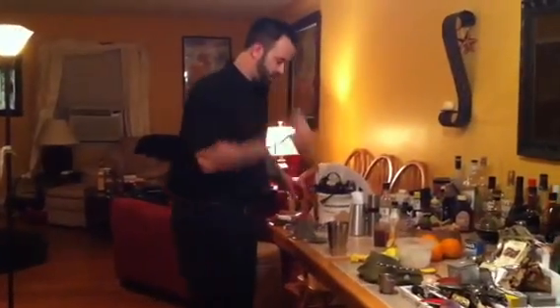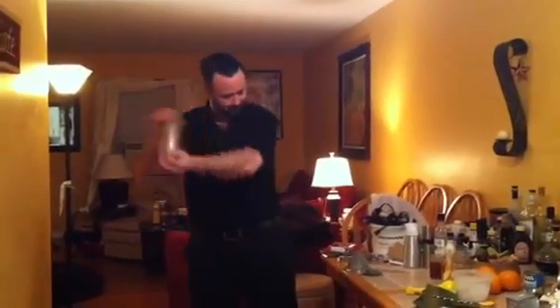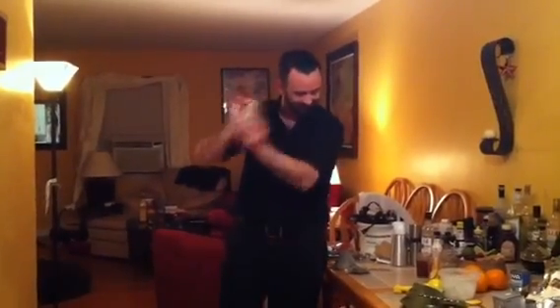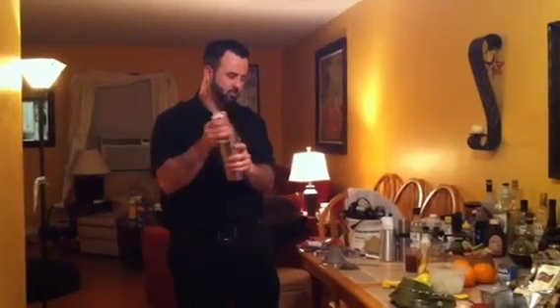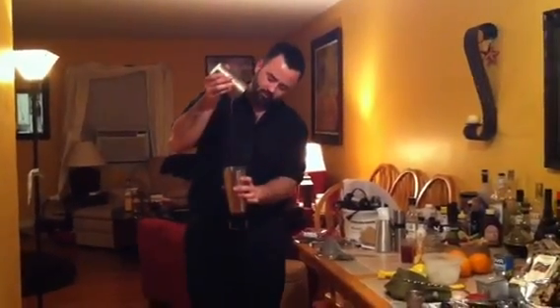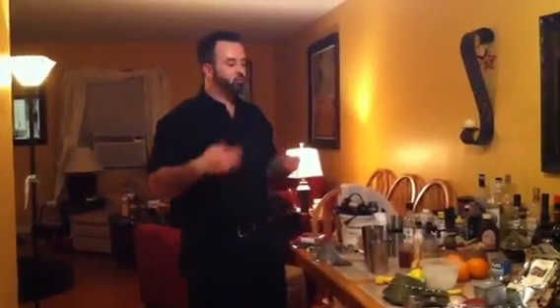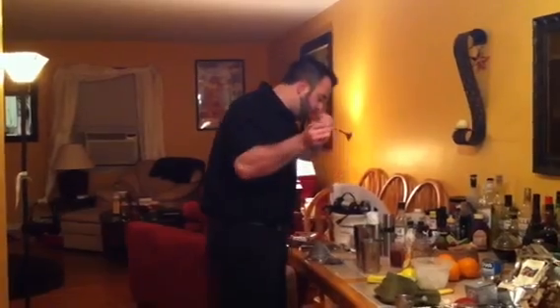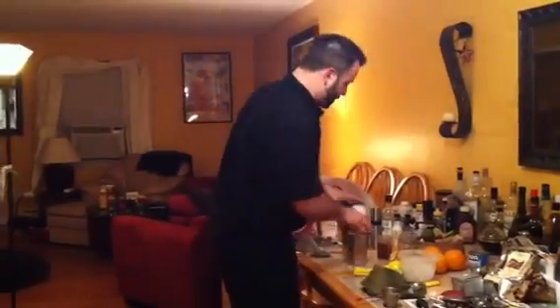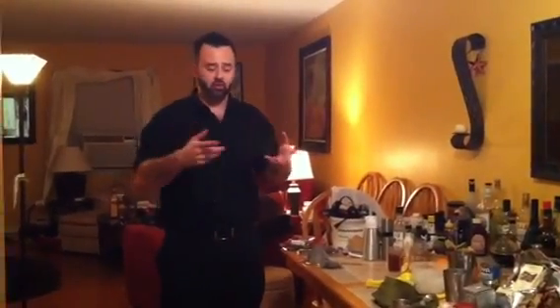And now the shake. Mmm, delicious. But before we pour our cocktail, we're going to have to do the foam.